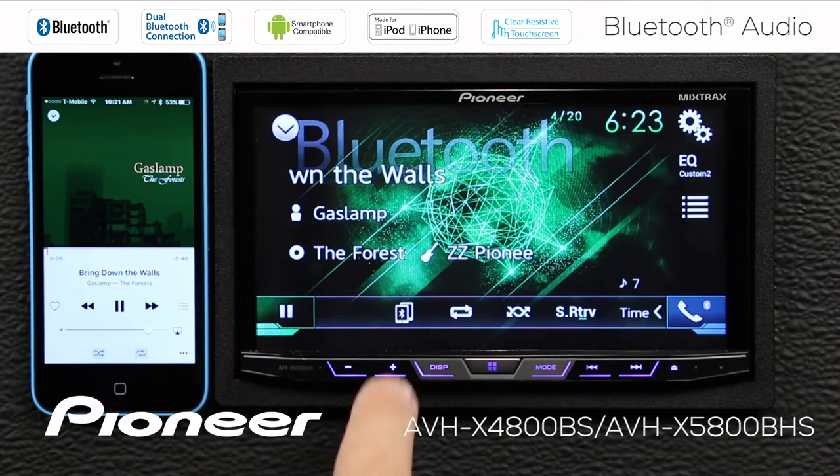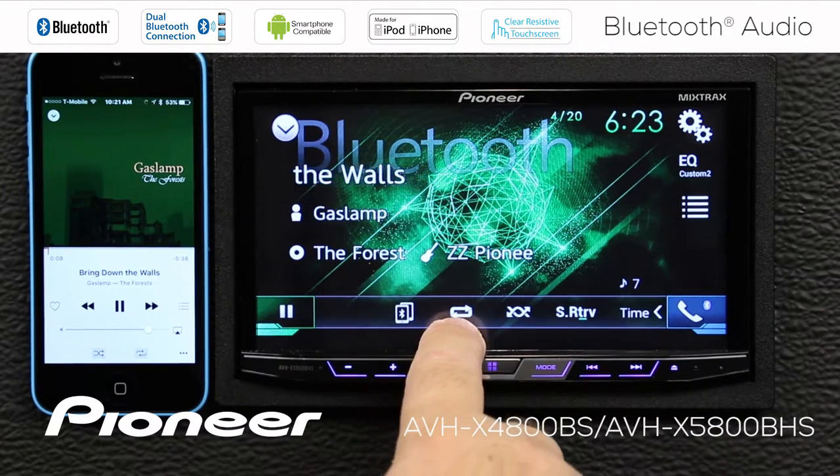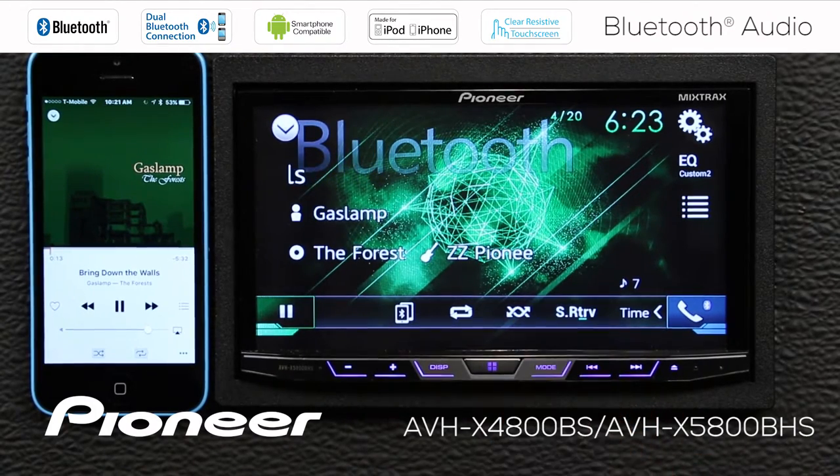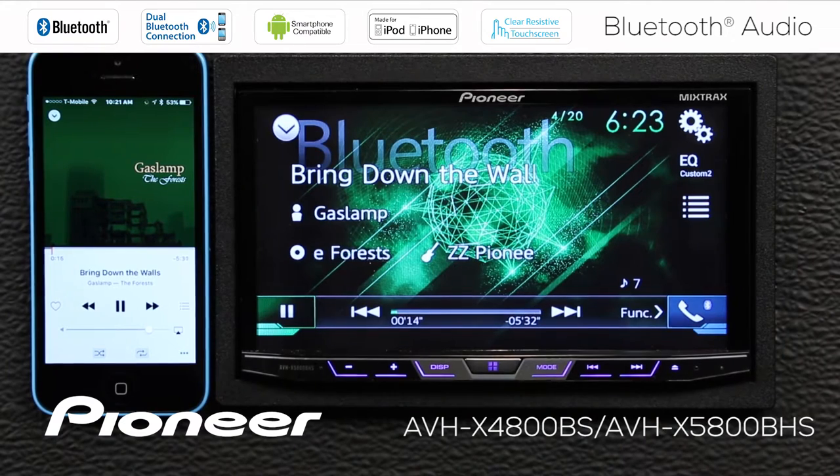If I check the function menu here, there's my phone list. This is my random play and repeat functions here, and Pioneer's Advanced Sound Retriever is available here as well. If I touch the time button, I go back to the scrubber bar.